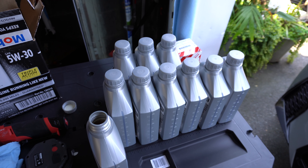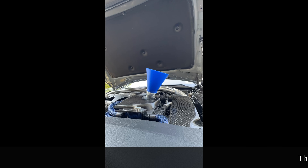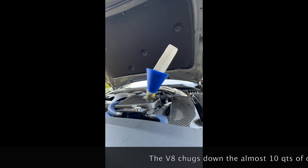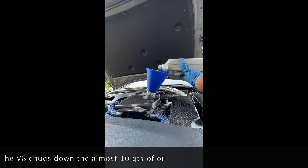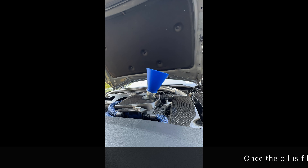Now we're going to start on filling the oil. I like to use this screw-on funnel — it fits on the fill plug perfectly so it prevents any leaks. The standard IS500 is going to use 9.1 quarts of oil, but because I have an aftermarket R-Racing oil cooler, I'll be using 9.7.